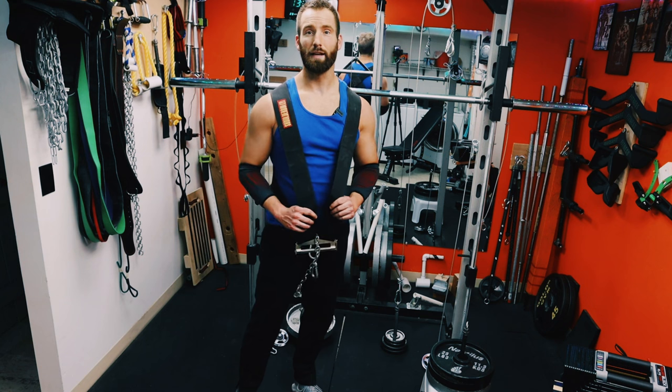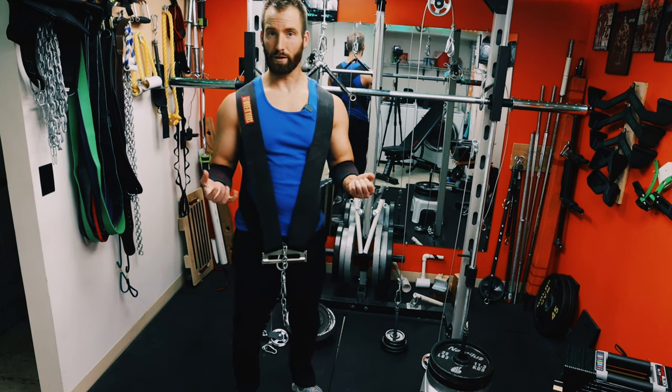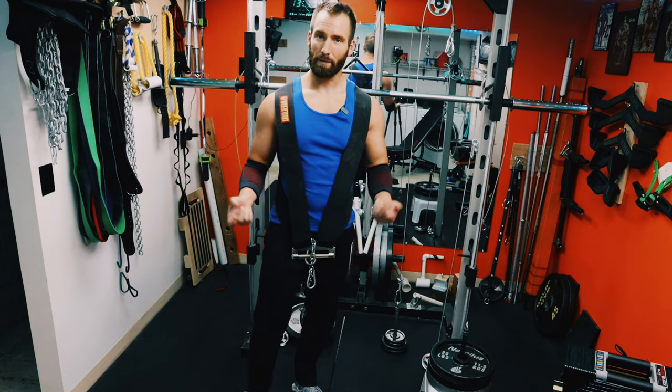It's really nice doing these after a back day. Usually your grip is pretty fatigued and with this setup you don't have to grip anything.